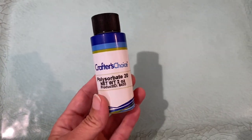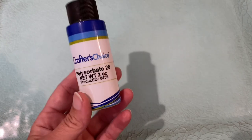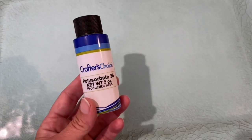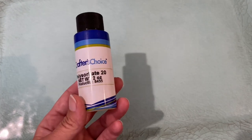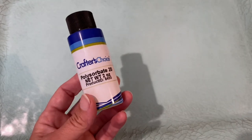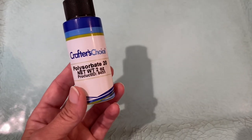Next I've got polysorbate 20. This is an emulsifier — what it does is bond the oil and the water together. We all know that oil and water don't mix, so if you did not use this, your fragrance oil would just sit at the top of the water. You could spray it and you'd just get water out of your bottle. Adding polysorbate 20 completely combines the oil and the water so that each spray has an even distribution of fragrance oil.